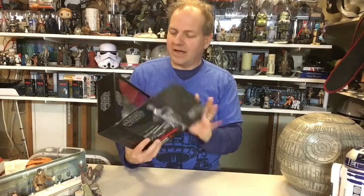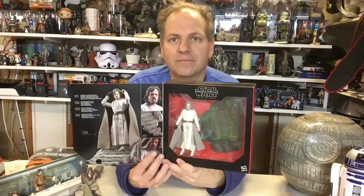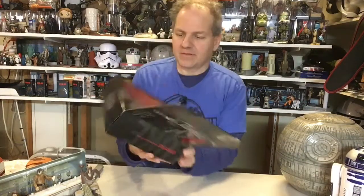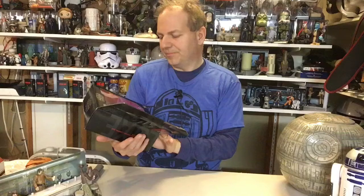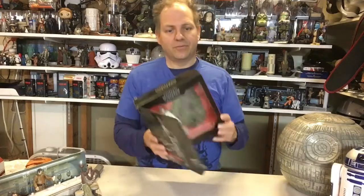I believe this is a Target exclusive. I should probably know this for sure, but I believe it's a Target exclusive. I've been seeing it, passing it by. There's what it looks like. And again, I believe the figure is pretty much the same figure that we've seen, but I do like the idea of the base. There's been a few of these that have come out - we've had a few Rey figures in training, Rey on the Starkiller base, some things of that nature.